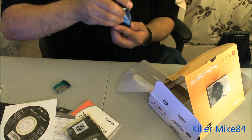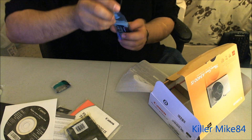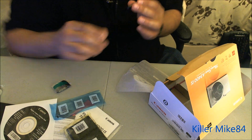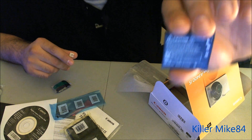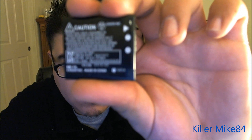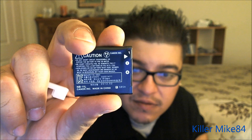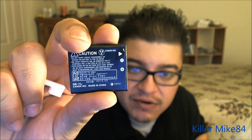I had to charge the battery a little bit. There's a different charger because this battery is a lot different. This is battery model number NB-11L — let me see if I can get it to focus. NB-11L. Let me show you a different model too.